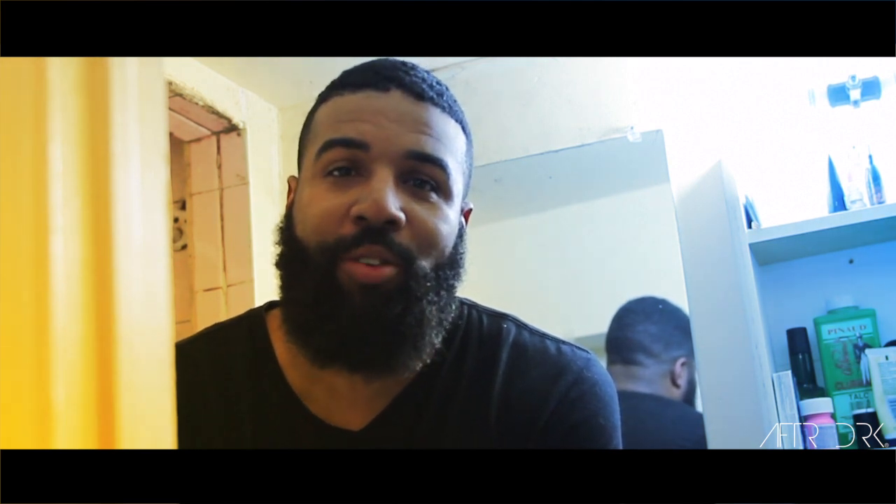Hello everybody, my name is D'Angelo Valentine. You are watching After Dark, the first men's lifestyle show. After Dark, and today we're going to be talking about beard maintenance.